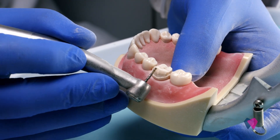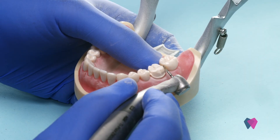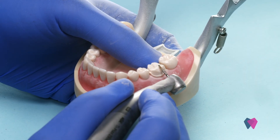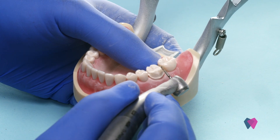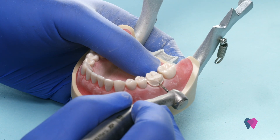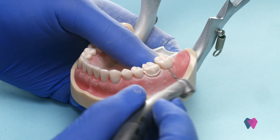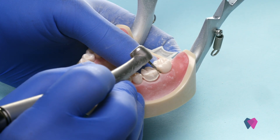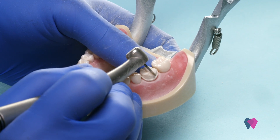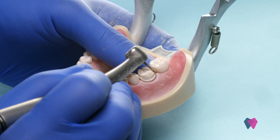Using this same diamond, you've also got to make sure that you place your second tier, or your beveled aspect, to the cusp tip. Because remember, this tooth comes straight up and then it bevels in towards the lingual, so you've got to take your burr and make sure that you remove about 1.5 millimeters on that surface as well.